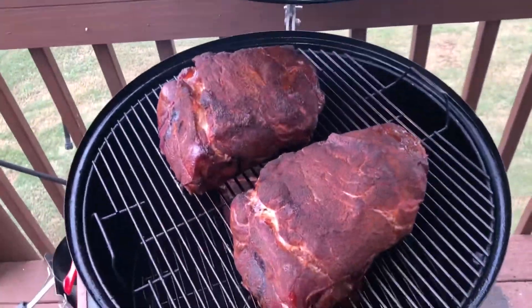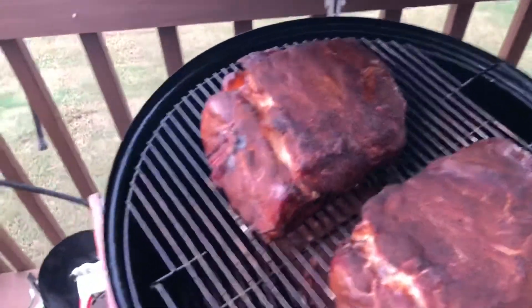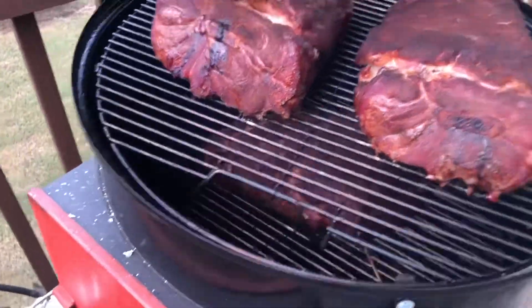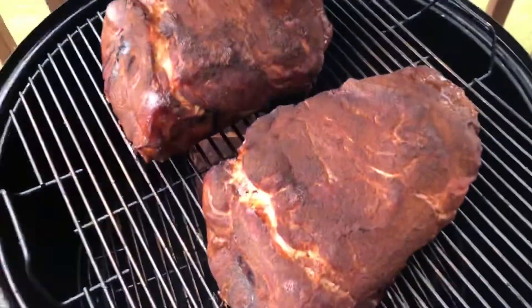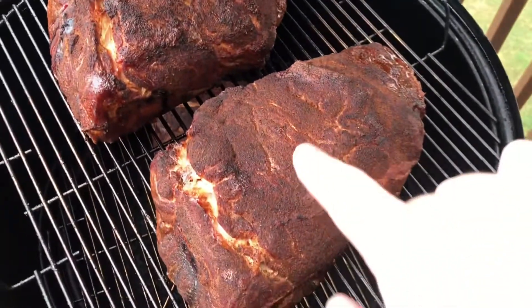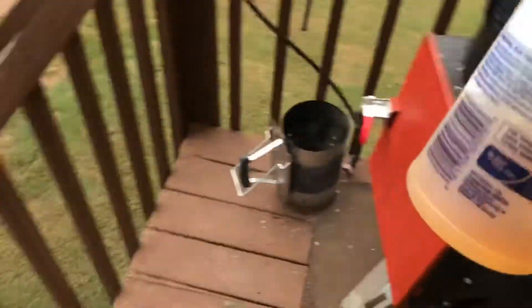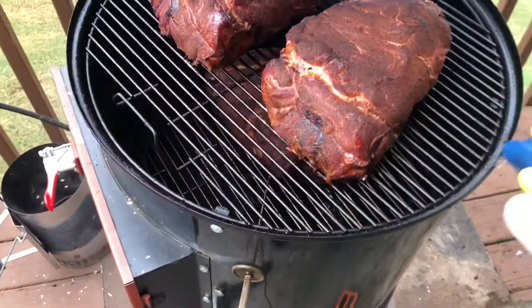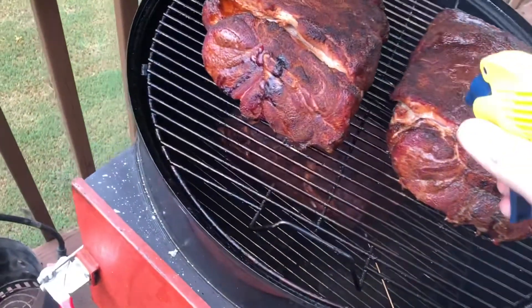So it's been about two hours since these things went on. We've been holding pit temp close to 250-270, kind of bouncing around in that range, which is about perfect for what I'm shooting for. I know it was 300 earlier — I'm actually glad it came down a little bit. Now, as the bark starts to set, this rub starts to dry out and you don't really want it getting too dry. So what we do is take this mixture — it's 50-50 apple cider and water — and you just come out and spritz it. You just want to wet it back out. You want to watch out for any spots where it's getting a little darker than the rest.